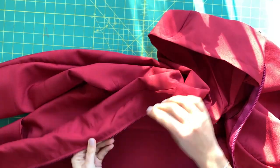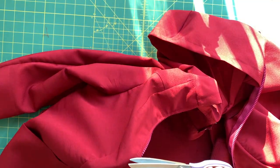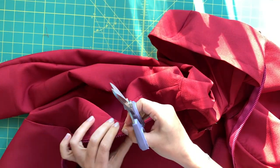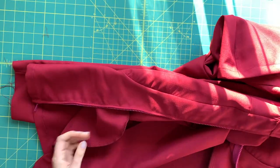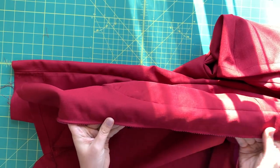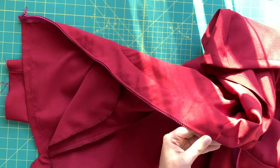If you remember from when I made the zipper way back in the second video of this series, I had offset my basting stitches so that they would be really easy to pull out. So now I'm going to be pulling those out as well.